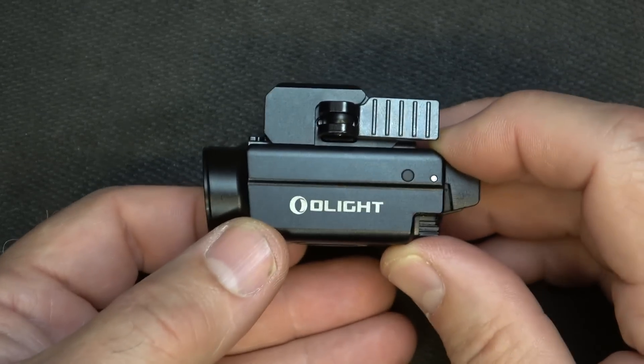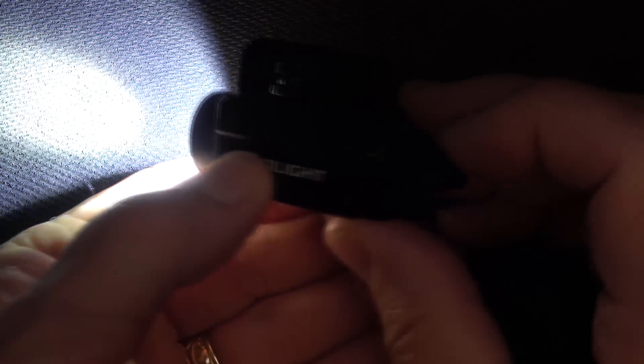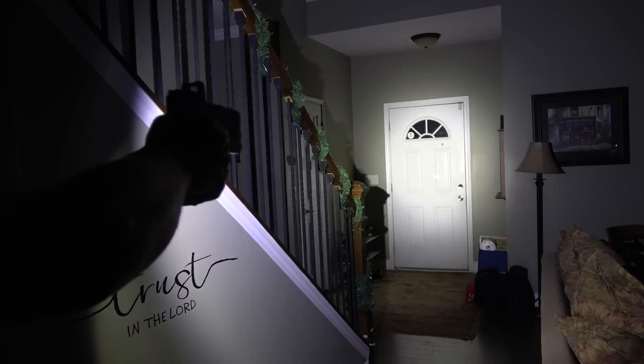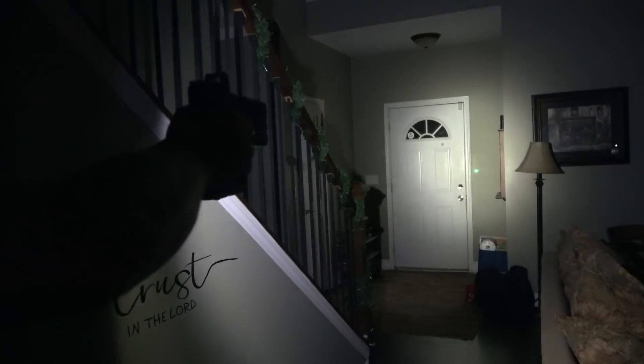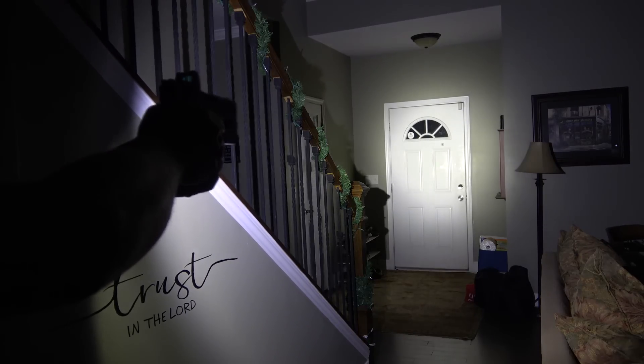Now with 800 lumens, it can be a little bit too bright, especially for indoors. So you can double-click on these back panels and it goes down to 100 lumens. Double-click really quick and you're back to 800 lumens. 100 lumens — double-click — and we have 800 lumens. Double-click and you're down to 100 lumens. It's really easy to do if you feel like it's too bright.